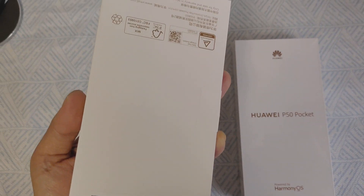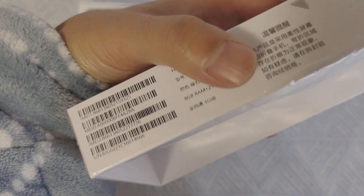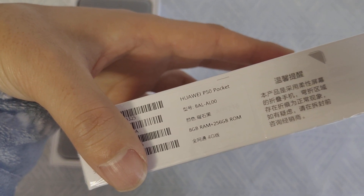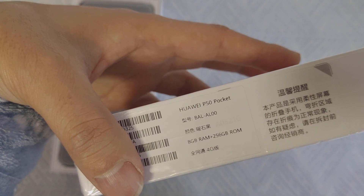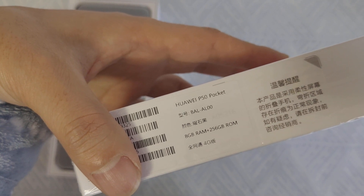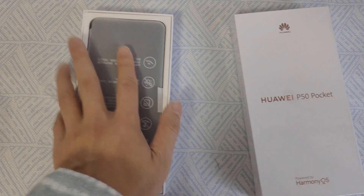This is the Black Edition — 8GB RAM plus 256GB ROM, Black Edition. It supports full-band 4G. Okay, let's see what's inside.